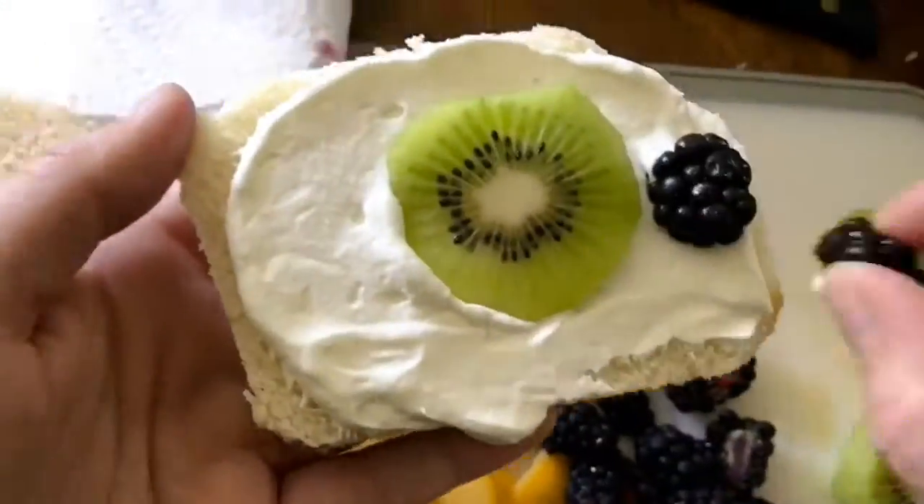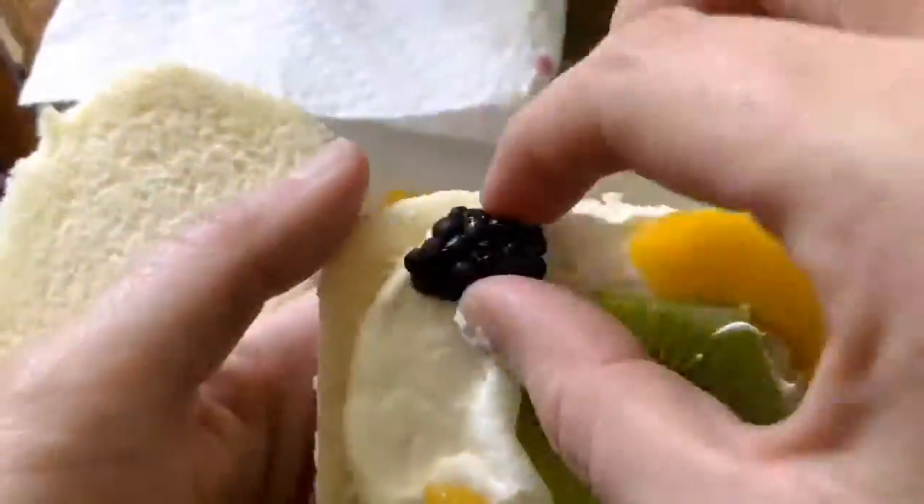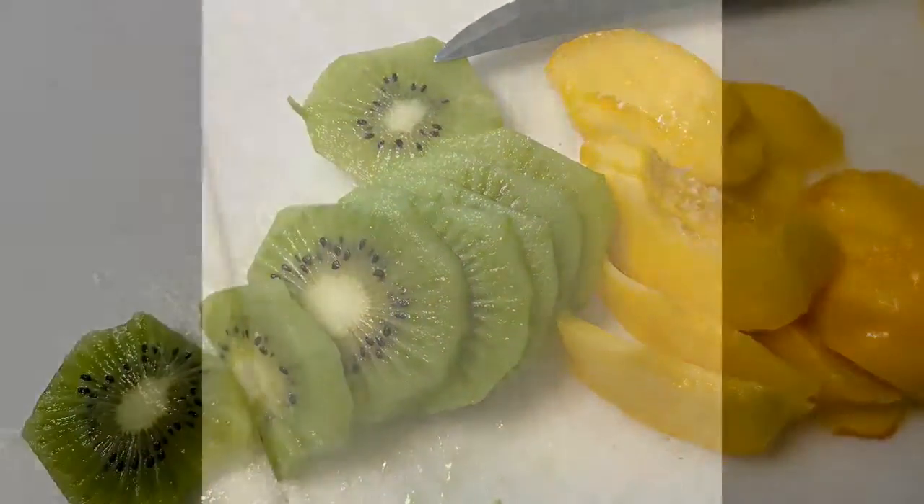Today I'm sharing a super easy recipe for fruit sando, which is basically just a whipped cream and fruit sandwich. We made our whipped cream with heavy whipping cream — about a cup — with a couple tablespoons of powdered sugar, and whipped that up in the mixer.